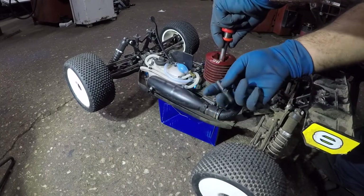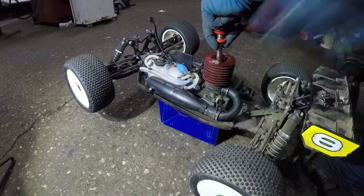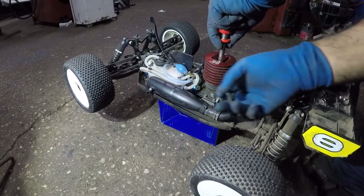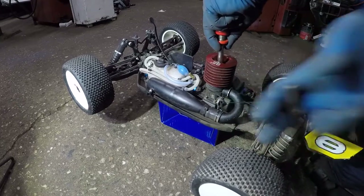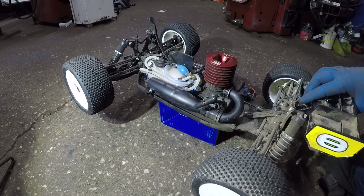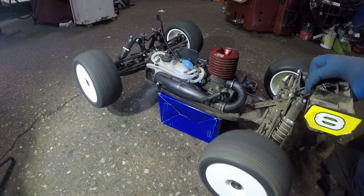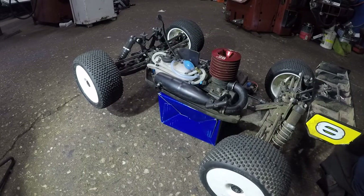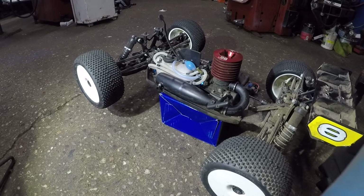Check this out again — we'll start it one more time. Most of the fuel might have come out, so there may be a lack of fuel. All right guys, hopefully this helps you out. Un-flood your engine, check the glow plug, check your igniter, and all should be good to go. Thank you for watching — see you guys in the next one.